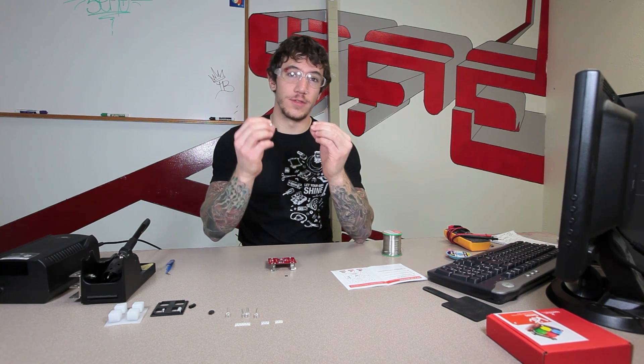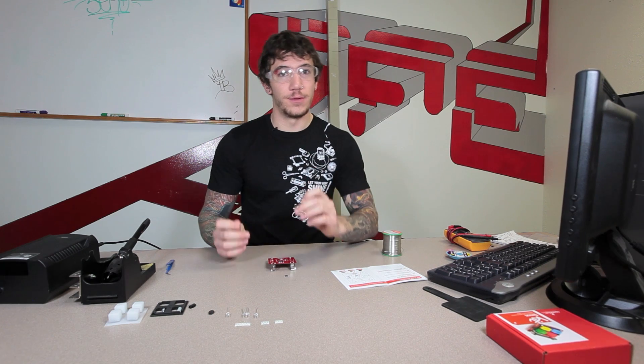Now we're going to go back to the bottom side of the board. Now that you have your battery clips on the board it's going to sit very uneven, so anything you can find to help keep the board level is going to be good. I took one of these standoffs out of my hardware and put them through the wrong side of the board to help keep it level. The next component in the list is the microcontroller. This is also polarized — it's going to have a small dot in one of the corners and you're going to line that up with the dot on the silk screen of the board.